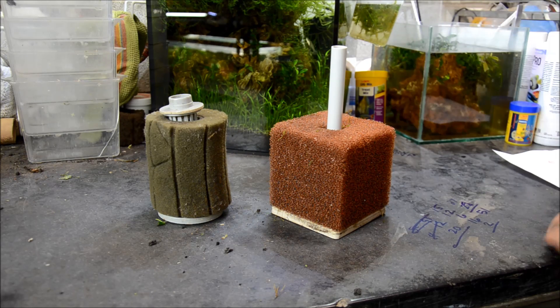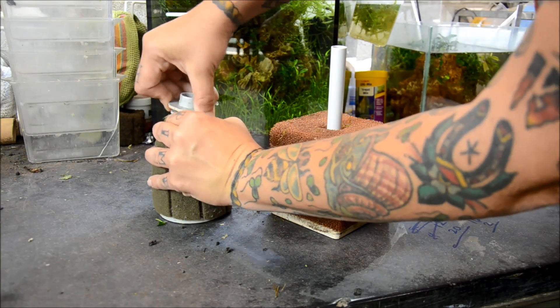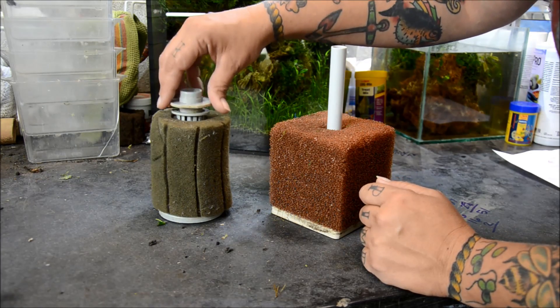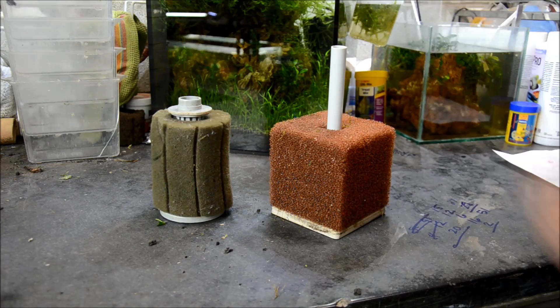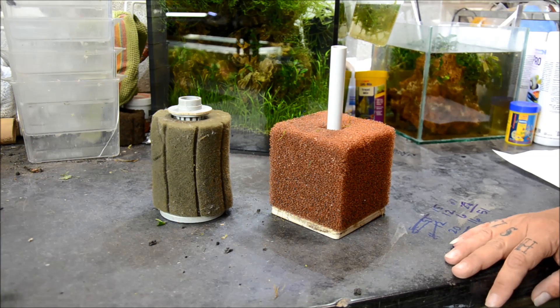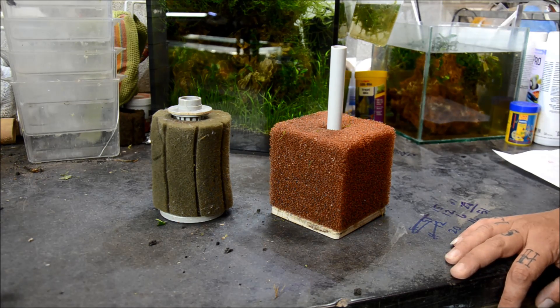Sponge filters also increase surface agitation by producing a fine bubble output. On the ATIs, I like to attach an air stone to the bottom just so that the bubble output is a little bit finer, otherwise it's really loud. This helps make it quieter as well as diffuse the bubbles going up to the water surface, allowing for that oxygen exchange.